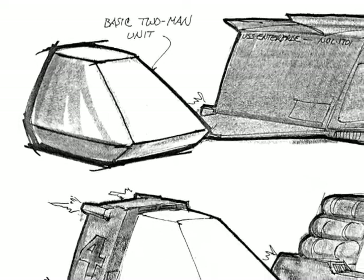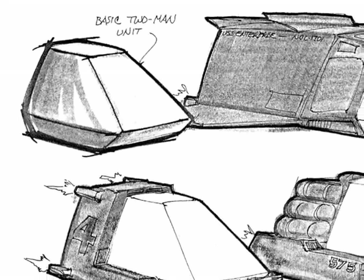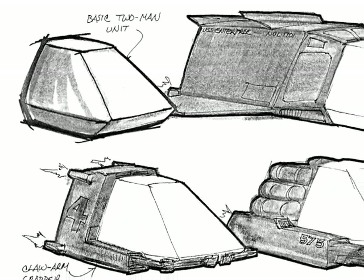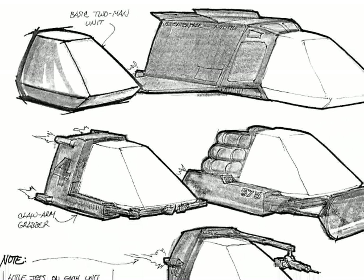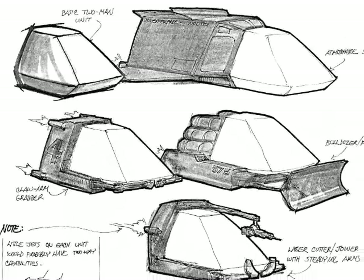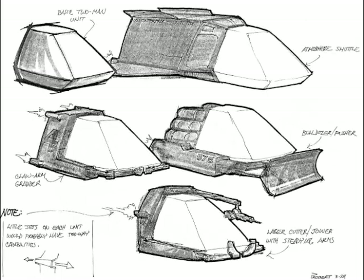We're talking about the Work Bee here — thinking of a little craft that would buzz around the dry dock and create a lot of visual activity. Once I came up with the idea, it's like: what would this little craft do? Would it be the front of a shuttle? Would it be a pushing device? Would it manipulate stuff, or what?